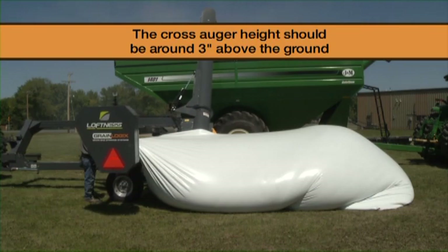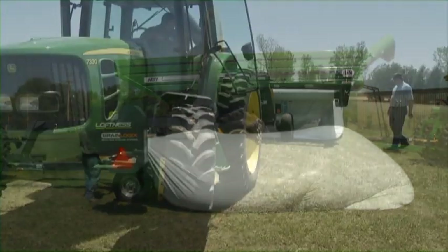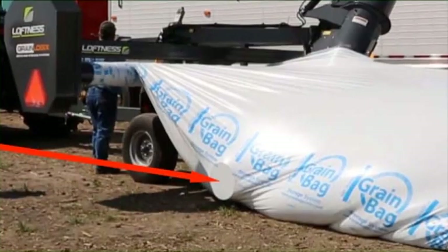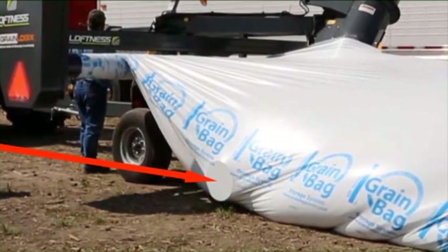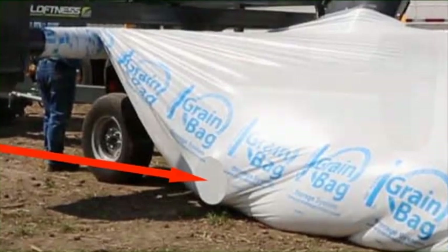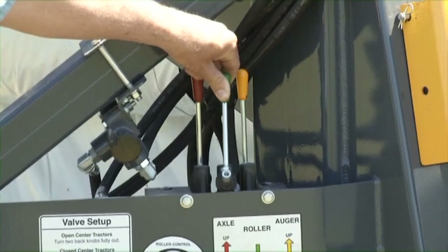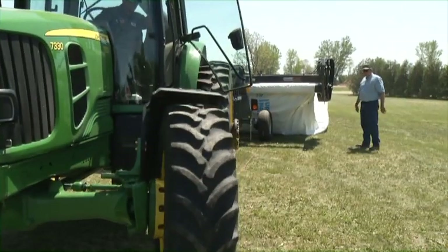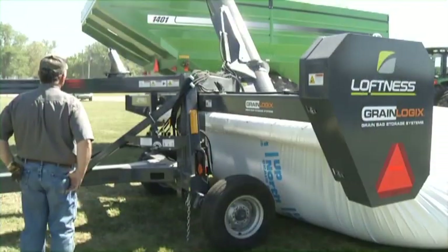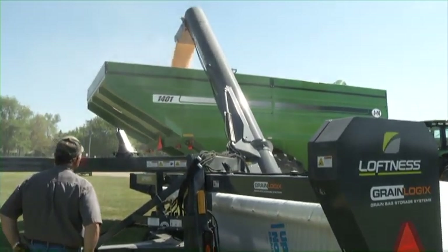The cross auger height should be around 3 to 6 inches above the ground. Note: if the tractor and unloader are not steered back into the bag properly, the cross augers may come into contact with the side of the bag. If this should happen, stop unloading and shift the bag roller hydraulic lever to reverse the bag rotation. Pull the unloader ahead to realign the tractor and unloader with the bag, then continue to unload the bag, keeping the unloader centered in the bag.